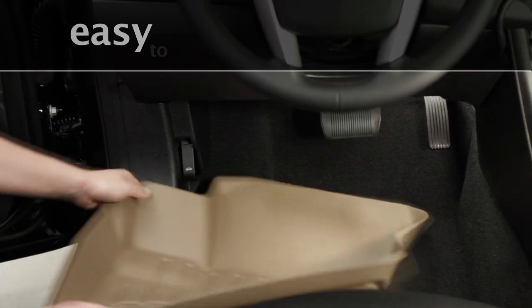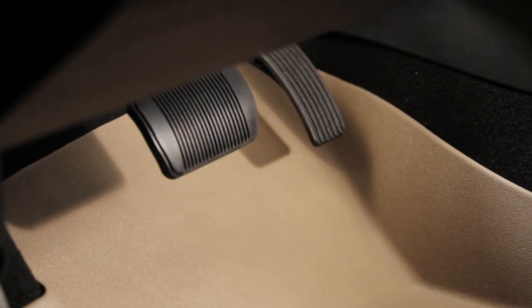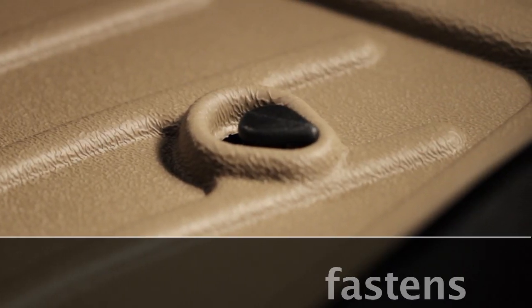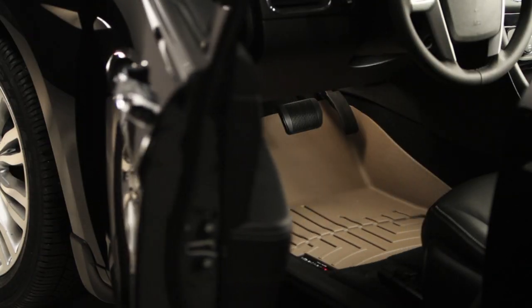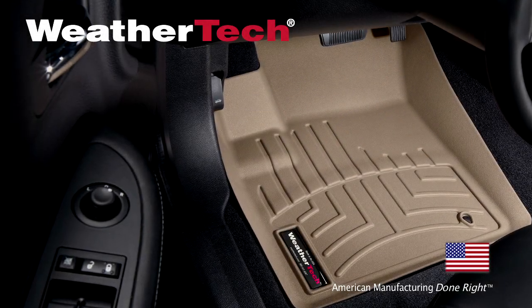WeatherTech Digital Fit Floor Liners are easy to install. Just slip the liner in place under the brake pedal and then secure it with your vehicle's retention device. Protect the value of your vehicle with WeatherTech Digital Fit Floor Liners.